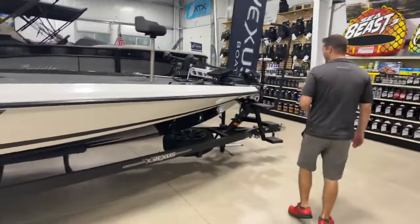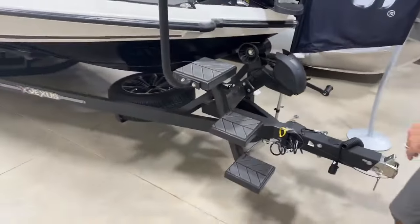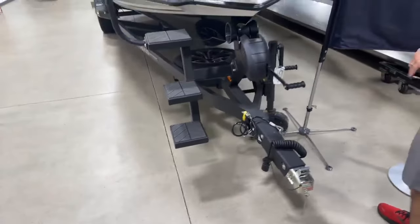Here at the front of the trailer, we have a three-step staircase with handrail coming up onto the bow of the boat. You've got your sling tongue, which is standard, and even a built-in seven-way plug. Super nice trailer, going to get you to the lake no problem.